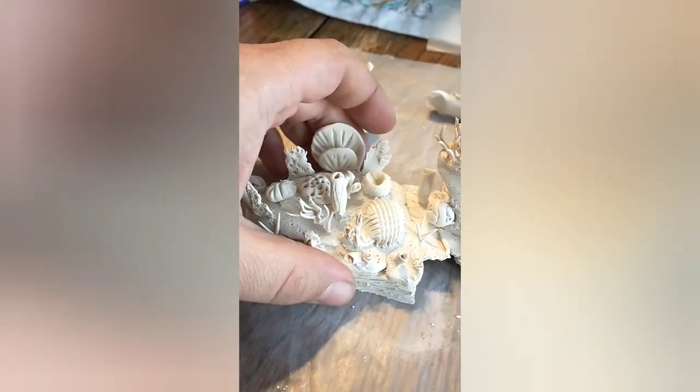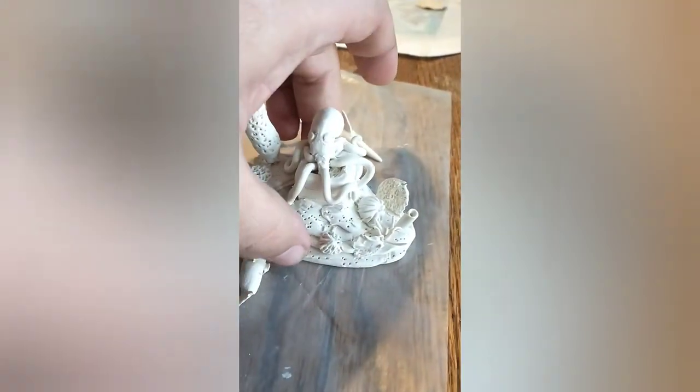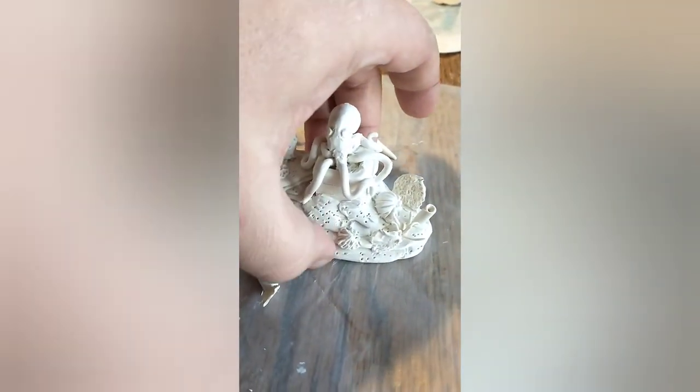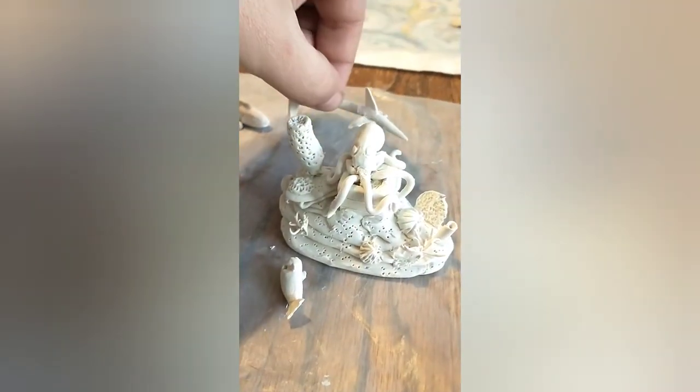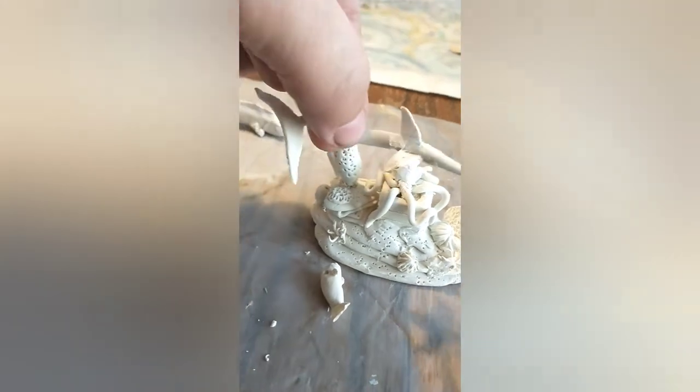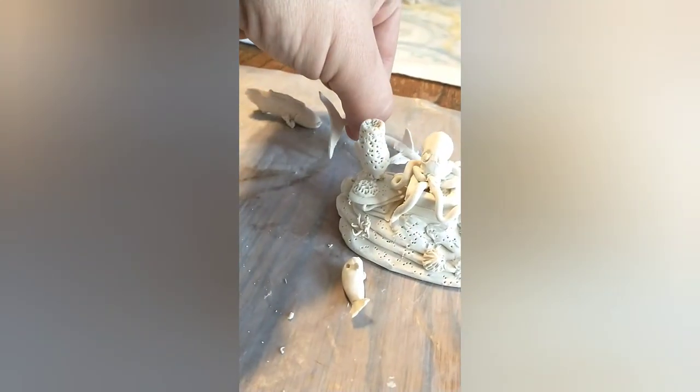This is mostly a finished-ish product before being baked. I hollowed it out and brought the bases out — not to save clay or anything, but to make baking more even throughout so it doesn't crack. Not that I've had that problem with oven-baked clay, but you never know.